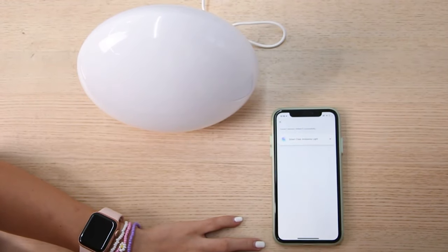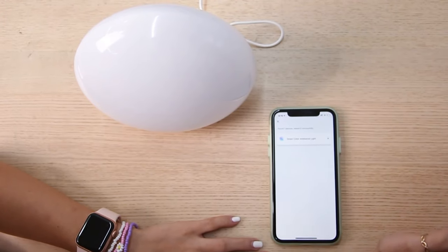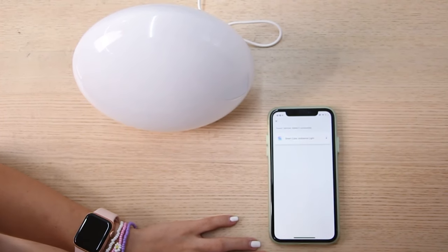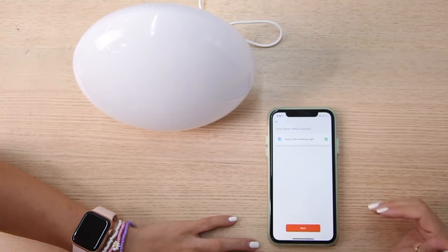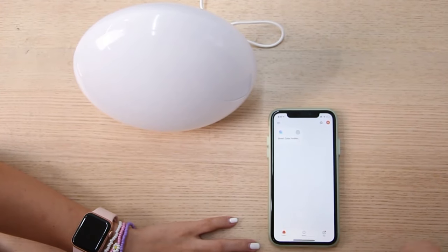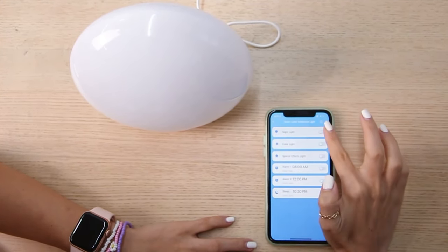Within seconds it will connect to the lamp — just wait a couple of seconds, it won't take very long. It's very useful when the lamp is not next to you or next to your bed, and you can use your phone to turn it on. Here it is — done, and we have the lamp connected.